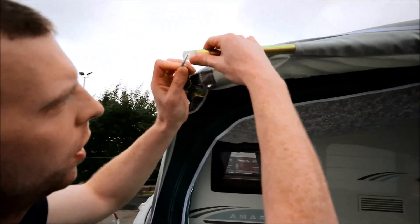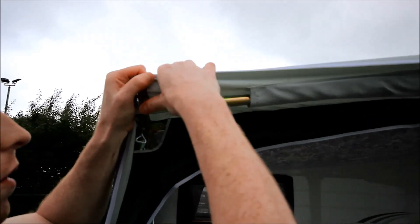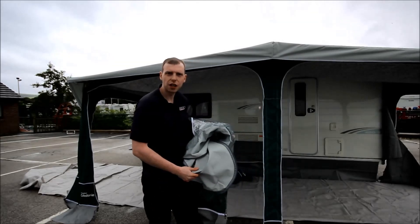Just pop the hook through the nylon eye on the pole and slip your eyelet over the top. Your awning is now starting to take shape.